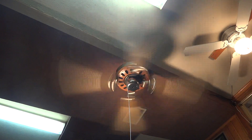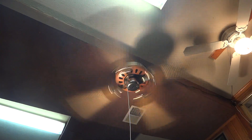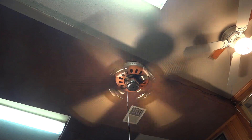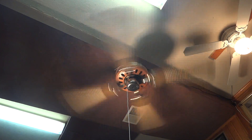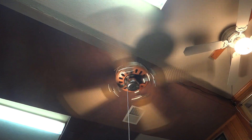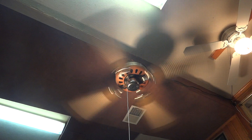Now here is medium. By the way, this fan is mounted with a down rod — I would say the down rod is about 5 inches long. So it is not directly mounted to the ceiling.